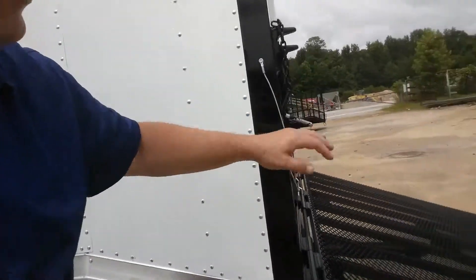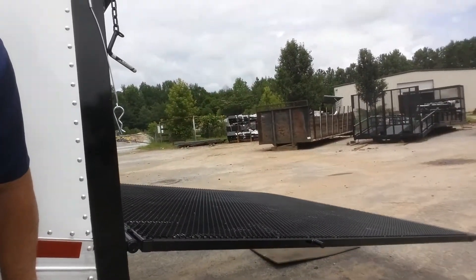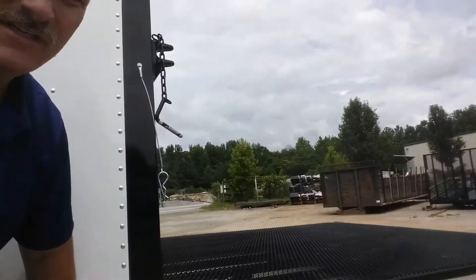Now, let's go ahead and put the door back up. Again, with the switch on the side, everything clear, the door is back shut. Go ahead and lift it up. Easy peasy.